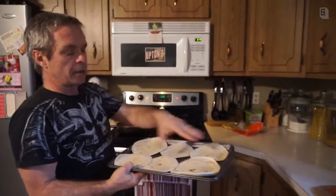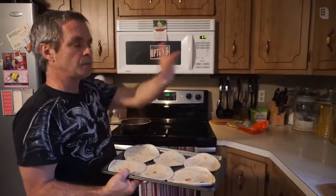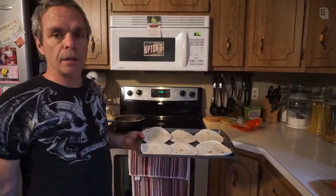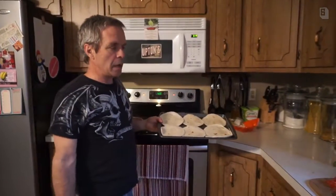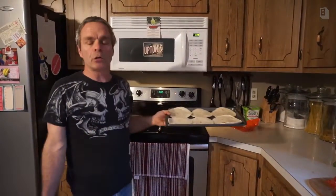We're just going to toast the top of the tortillas, then flip them over and toast the other side. Then we'll be back to show you us assembling our chili lime tacos, sponsored by Upton's Naturals Jackfruit.